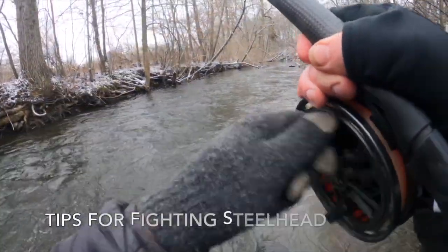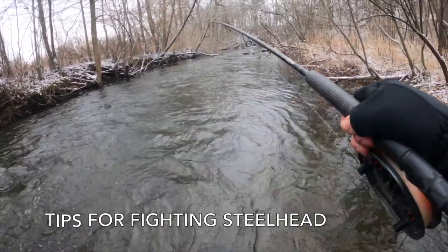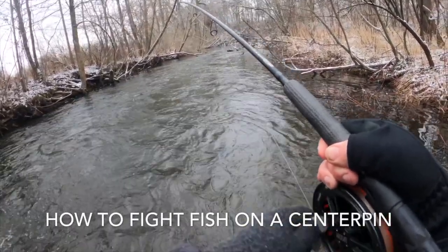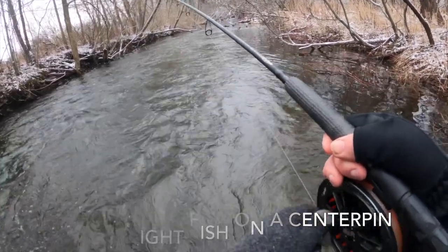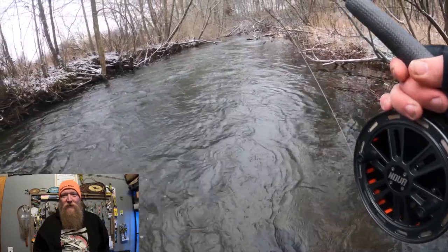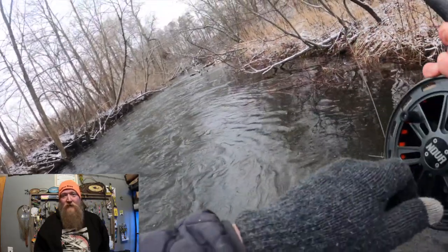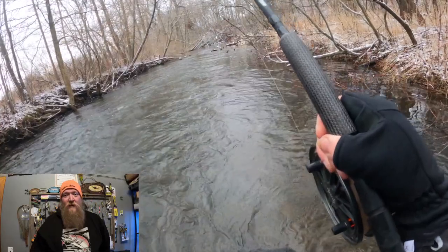There's a good fish - whoa, this one's bigger, I'm gonna be in trouble. It's coming in, it doesn't know it's hooked, it's not convinced it's hooked. Hey y'all, Tab here with Real Michigan Anglers. In this video I was fishing out alone by myself and I found myself narrating to the camera and kind of talking the audience through how I fight a steelhead with a centerpin rod.